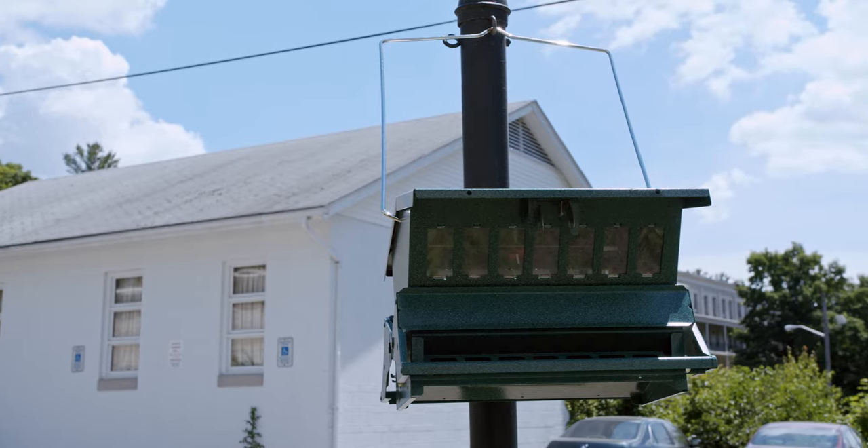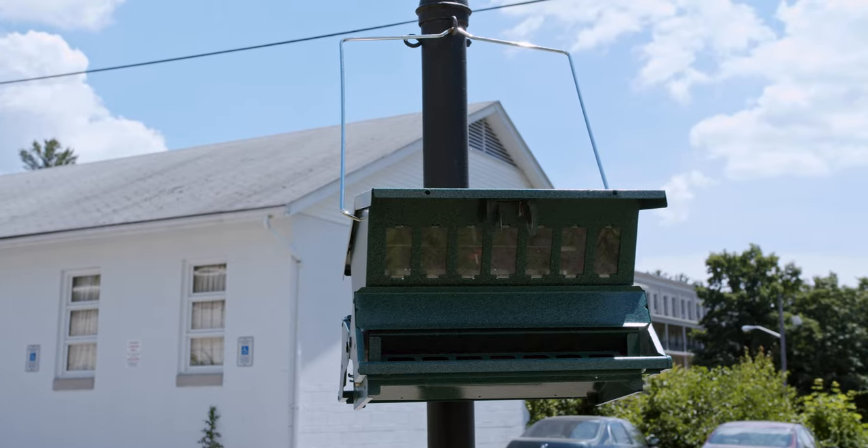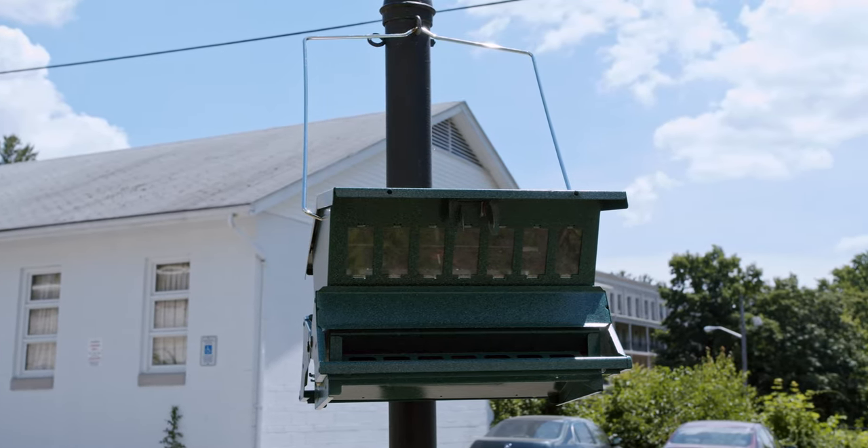Hey guys, it's Travis. Today I'm going to be working with my girlfriend to make a birdbath holder for this pole outside at the front of the yard. We have a bird feeder that sits on top of it and it would be cool if we could have a birdbath to work with it.